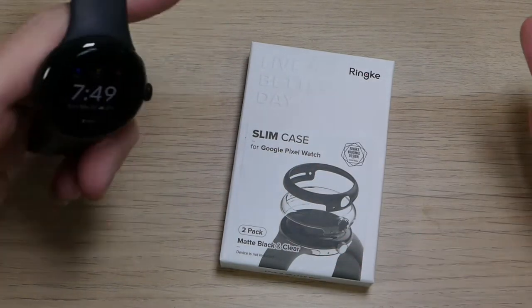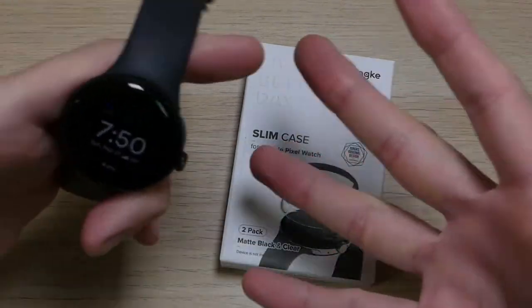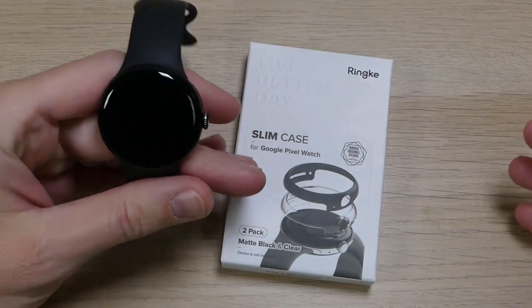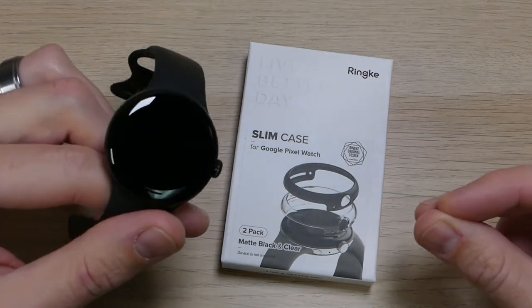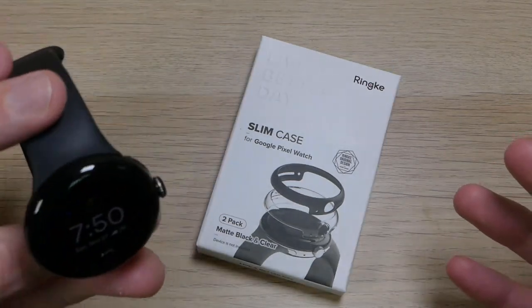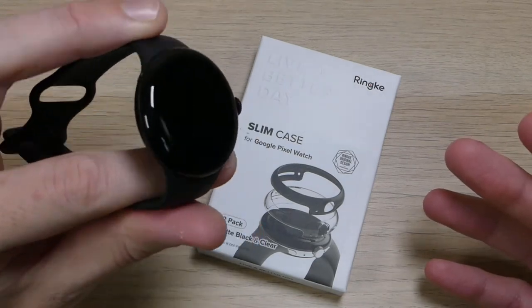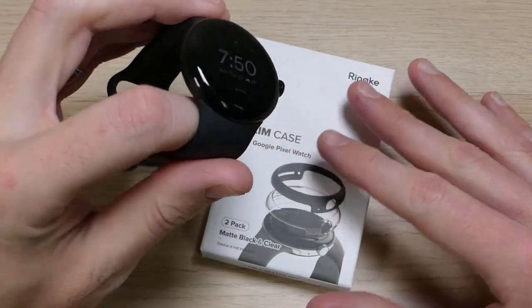When smartwatches first started coming out, I started wearing them without any issues. And in that entire lifetime — maybe 20, 30 plus years of wearing watches — I have never once had a watch where I needed a case for it. Unfortunately, I realized much too late with my Pixel Watch that I was going to need a case for this one. Fortunately, the RingKey Slim Case will prevent any future scratches.